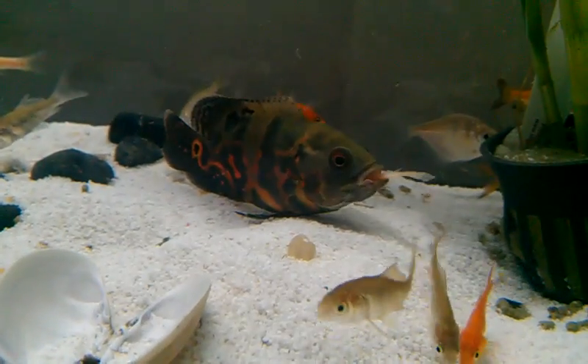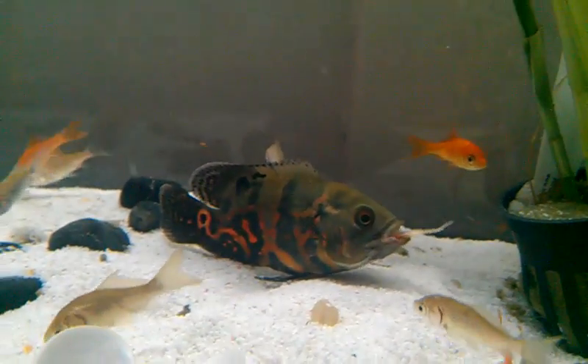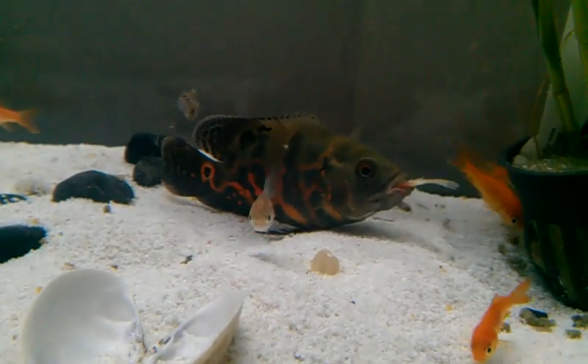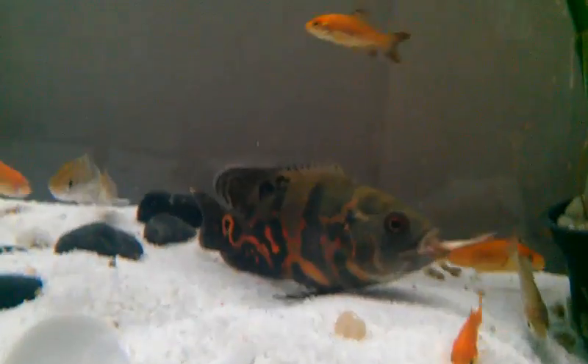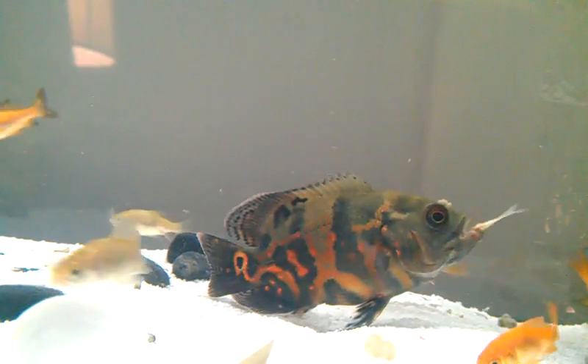Looking at the way this is printed, looking at the material, this is rich. But the registration isn't quite working on it — there's a little bit of white showing around the red on this side. That's actually a blitzer, because they weren't meant to last. When they were printing it, they weren't being that careful.